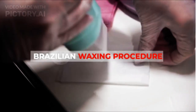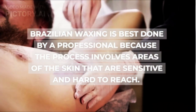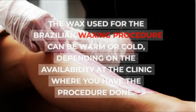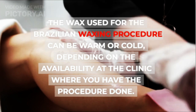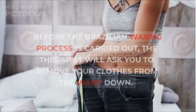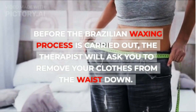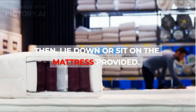Brazilian waxing is best done by a professional because the process involves areas of the skin that are sensitive and hard to reach. The wax used can be warm or cold, depending on the availability at the clinic where you have the procedure done. Before the process is carried out, the therapist will ask you to remove your clothes from the waist down, then lie down or sit on the mattress provided.